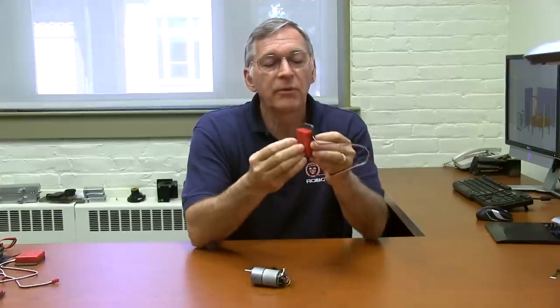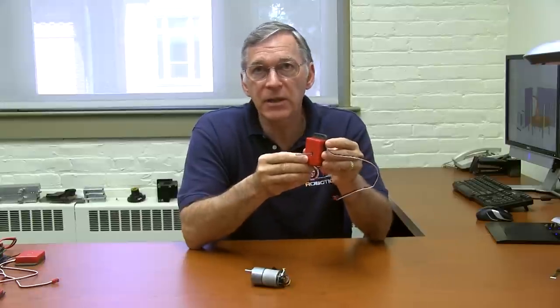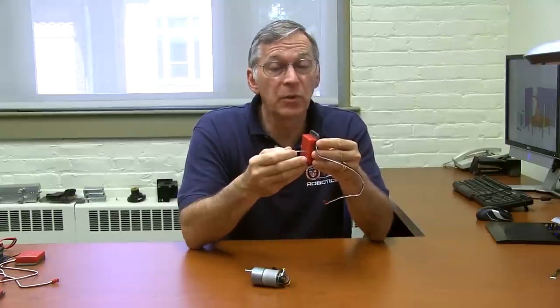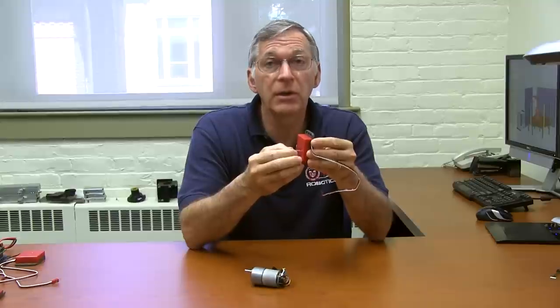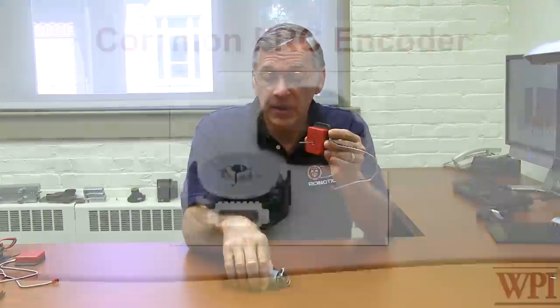An encoder such as this VEX one is useful for mobile desktop robots and small robots of that nature, but being made of plastic it's generally not going to be suitable for use on an FRC robot. You're going to need a much more rugged encoder, something like this.